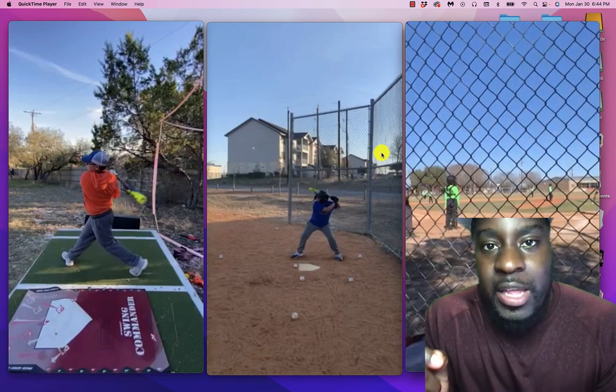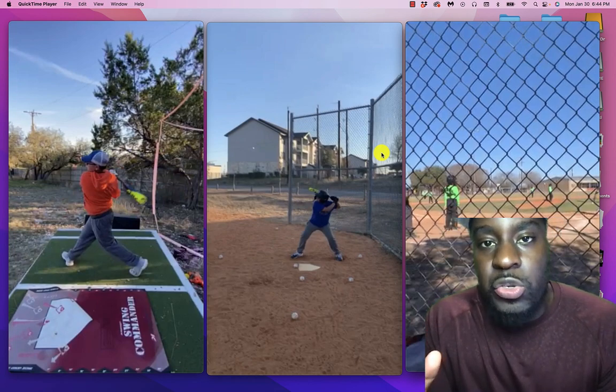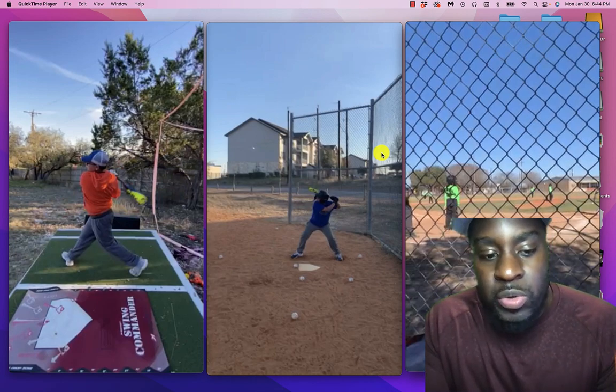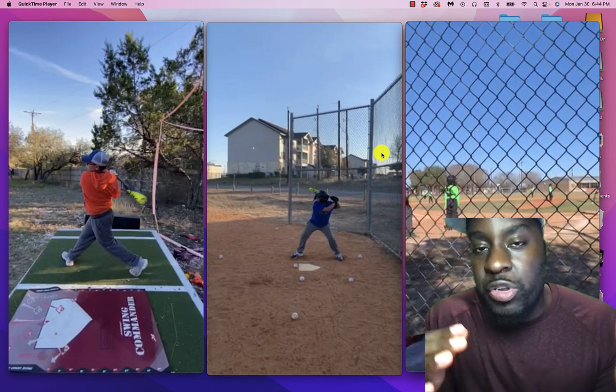How to turn your practice swing into your game swing. Today we're going to talk about that because I see it being a huge issue with a lot of players in today's game. I'm going to share with you in this video what my dad did to help me take my practice swing and turn it into a game swing.